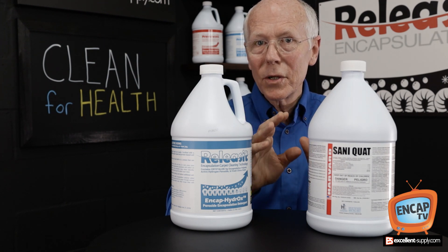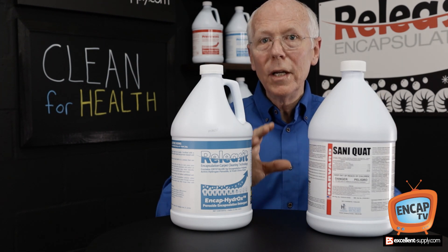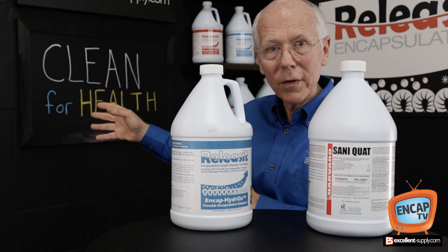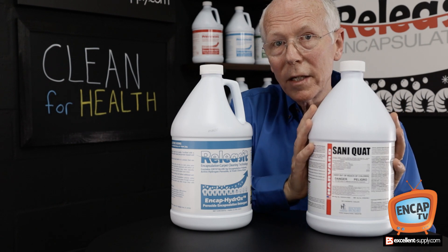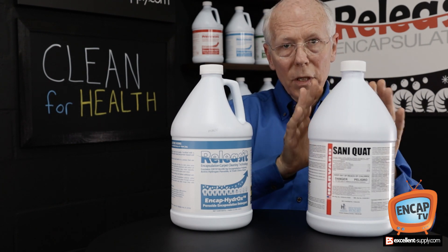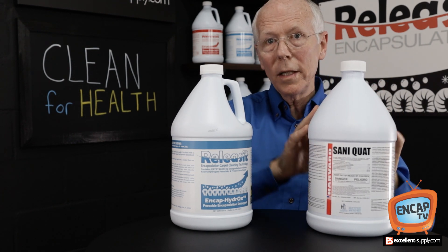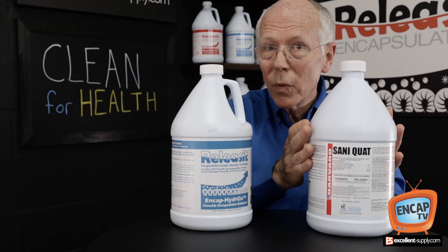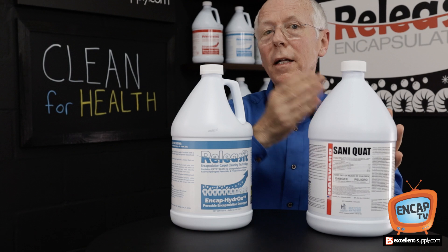However, strategies that some cleaners are using to help lower the microbial content and to provide a healthier building — to clean for health — is to use a disinfectant first. In other words, using a strong disinfectant like Santaquat, diluting it, applying it, and giving it 10 minutes or more of dwell time before cleaning.